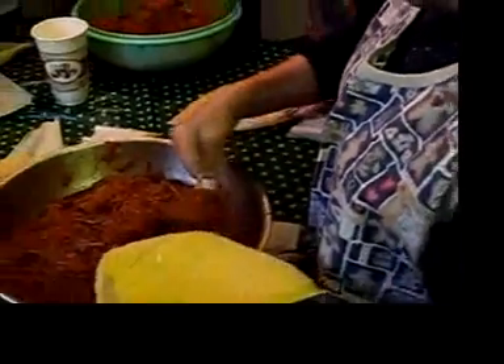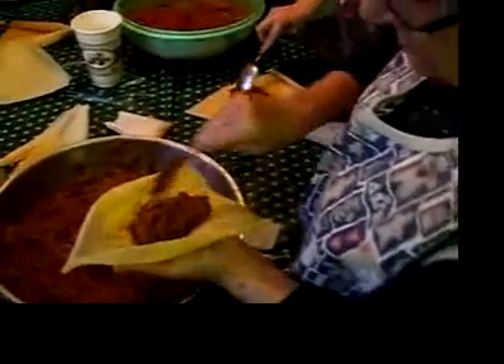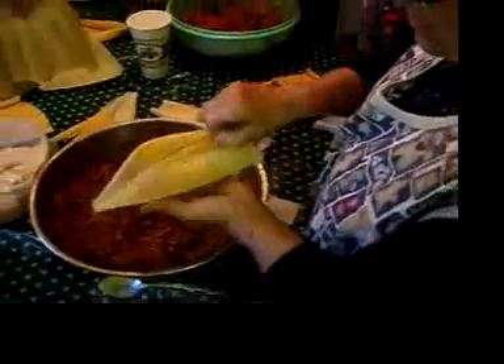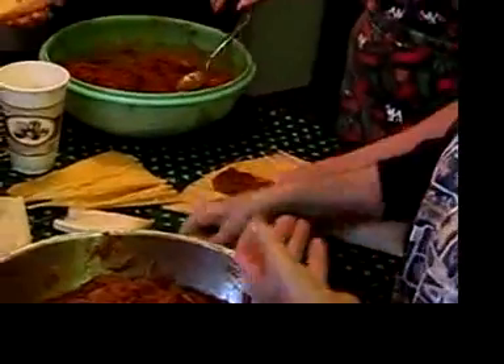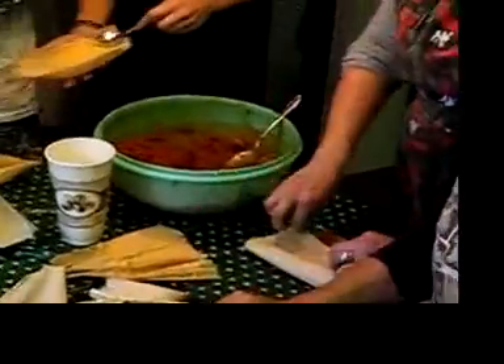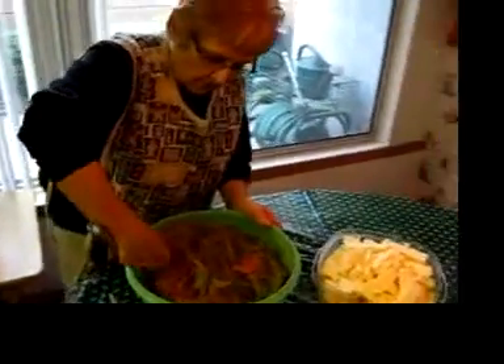Liz usually puts gloves on. You want gloves? Go ahead. Where are they? They're outside in the garage. No, you don't like the plastic kitchen ones. You want those ones you use when you pinch teeth — dental gloves. You're very tight. Oh, yes.